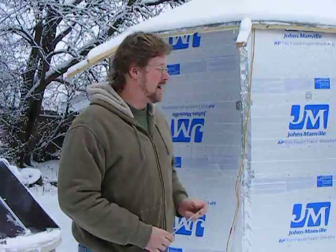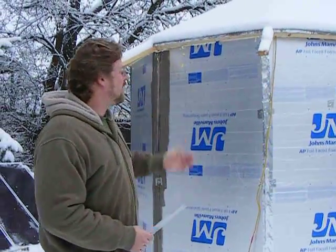Hi there. Don Jarrett, president of Dorje Incorporated, here at our experimental space in Round Lake Beach, Illinois. Behind me is our experimental environmental enclosure.